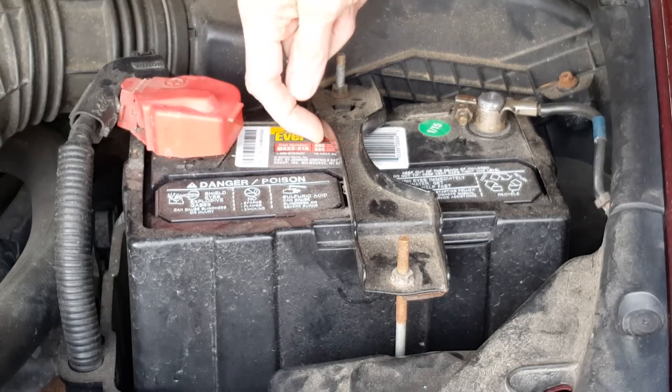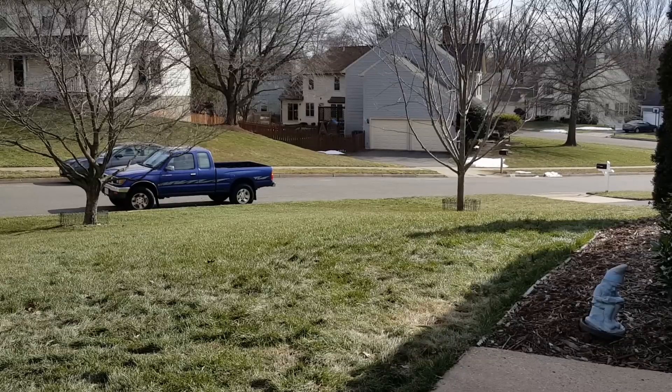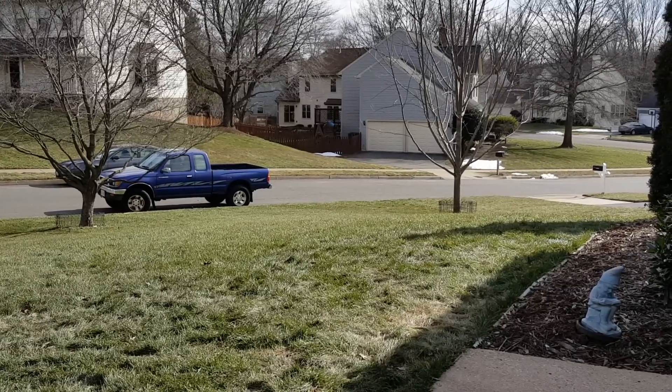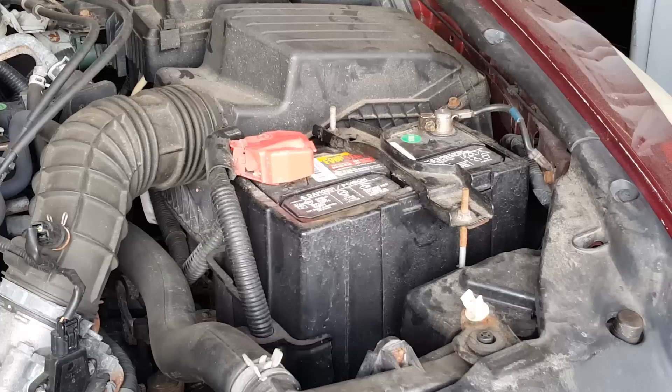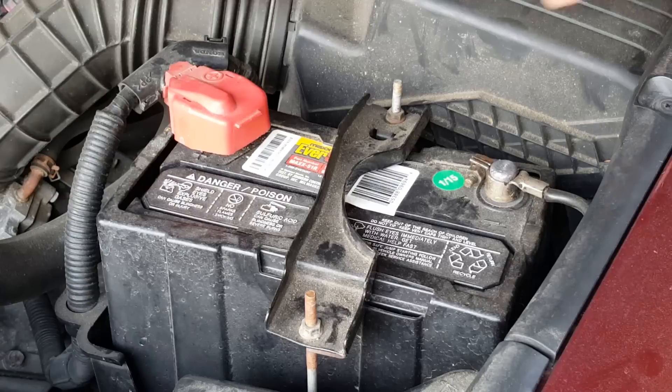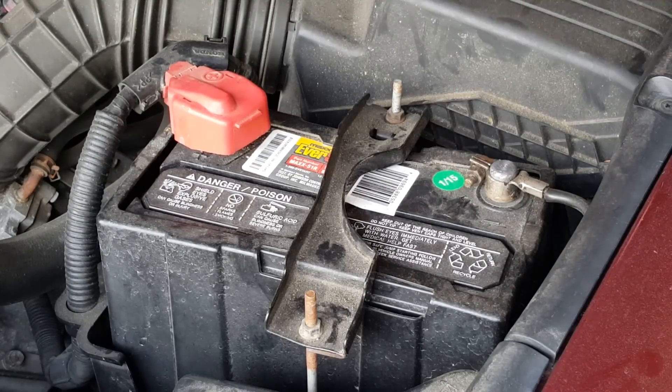This particular one says it has 500 cold cranking amps, which can be adequate in warm weather. Today in the middle of the winter — it's about 25 degrees right now — we still have remnants of snow on the ground from our big snowstorm two weeks ago. These small batteries just don't have the capacity or longevity you would hope for. In fact, this particular battery was manufactured in January of 2015, and here we are in February of 2016 and it's kaput — it didn't even make it through the winter.